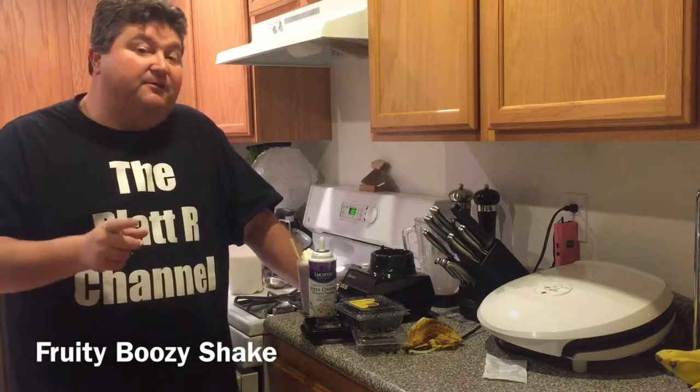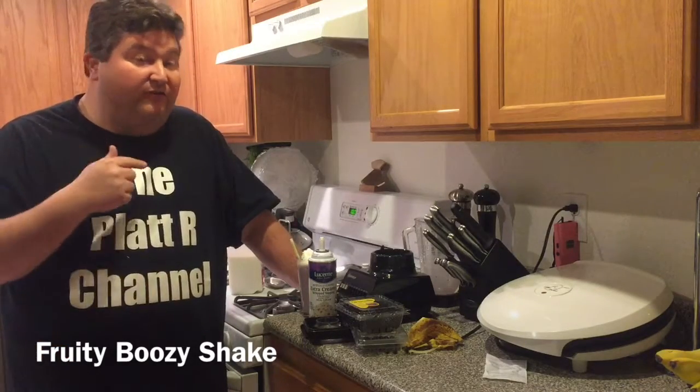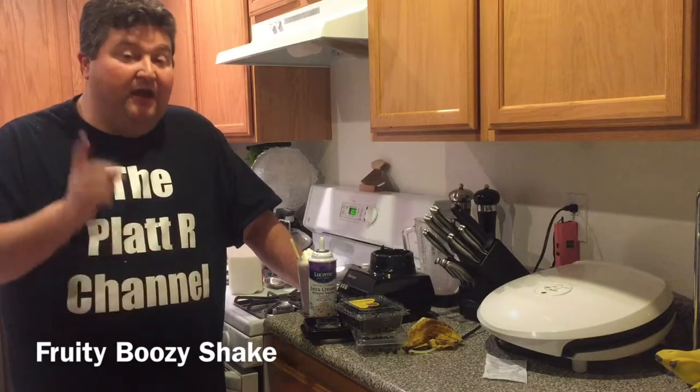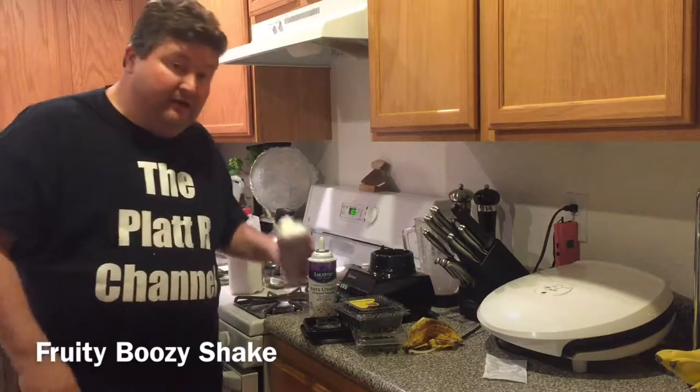Hope you liked this video, and if you did, please subscribe down below. Also, if you have any suggestions for more alcoholic shakes, please leave them in the comment section. Until next time, bottoms up.